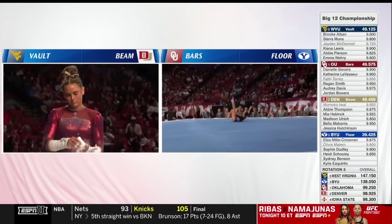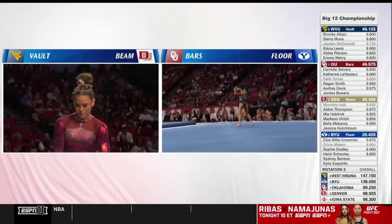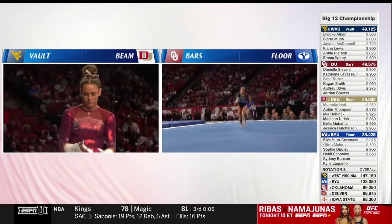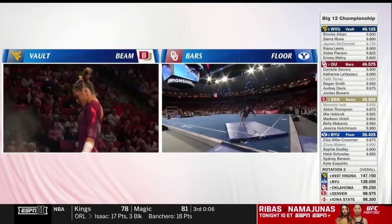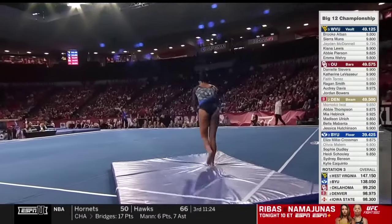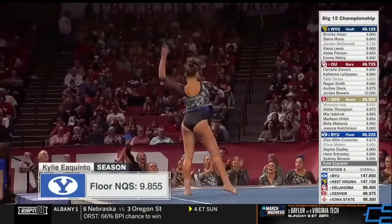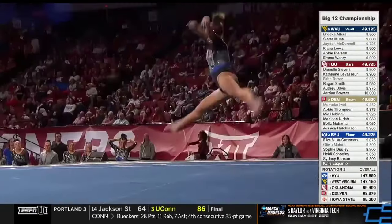Sophie broke into the 9.9s. BYU showing that they are not done yet with this Big 12 competition. Final pass for Sidney — round off back handspring double pike. Nicely done. You saw the air awareness — she gets right to that lunge. BYU on a roll right now, looking to close out the rotation. Kylie Iquinto — they're dropping a 9.8 at the moment. 49.725 on bars for Oklahoma, tying the NCAA and Big 12 bars record. They already set the vault record.